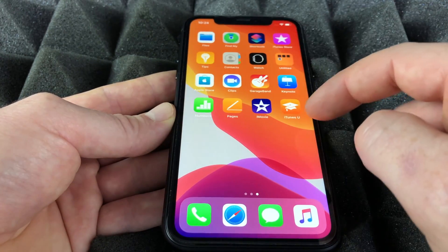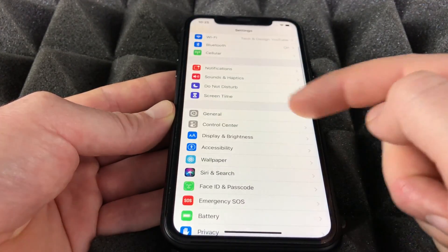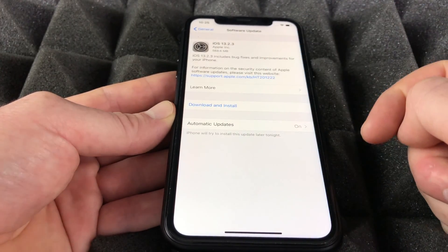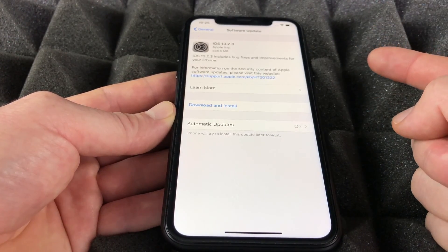To update your iPhone XR, go into Settings, then General, then Software Update. It will look for the latest update — just click Download and Install and let it run. You need at least 50% battery to do this.